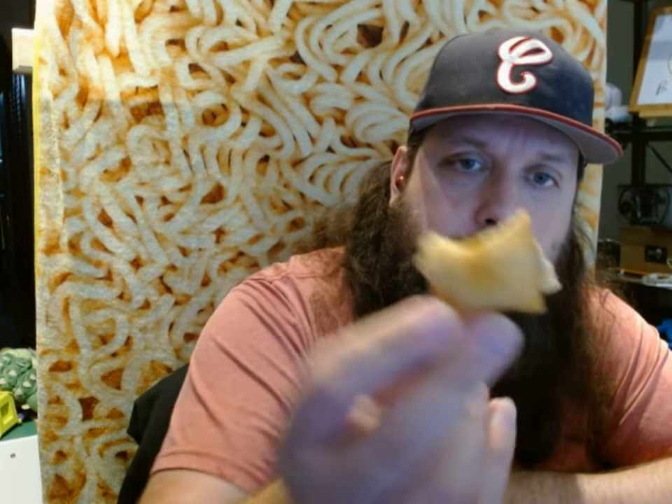You know what this tastes like? A White Castle slider. It's got that same steamed onion and beef mixture flavor to it. I do recommend eating these over something, because every time I take a bite, the seams break and the interiors try to escape from the side.